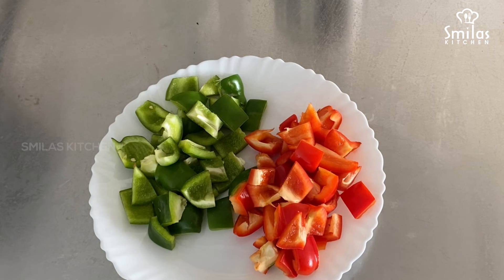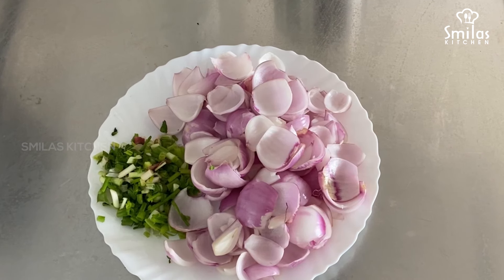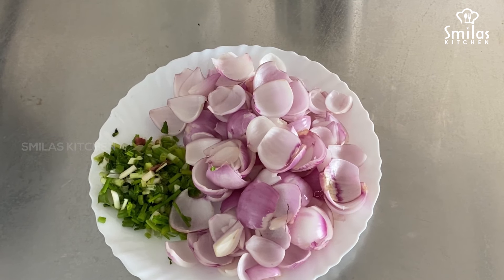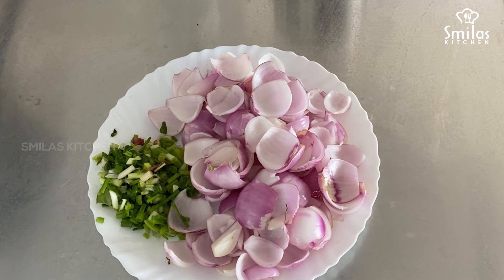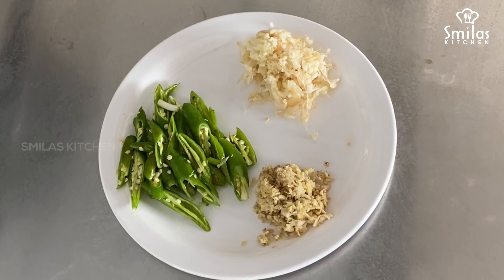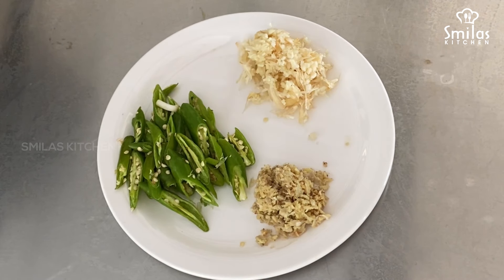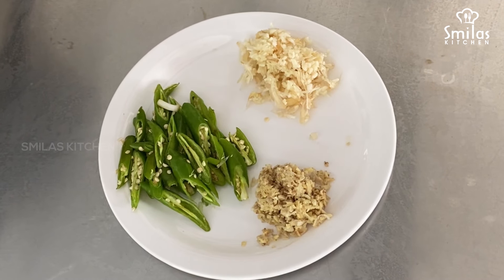I'm going to use capsicum — cut it into a cube. Then I'll use a petal. I'm going to use a little spring onion, then slice the pan. 2 tbsp of garlic, 1 tbsp of ginger.